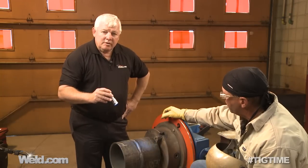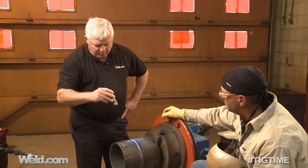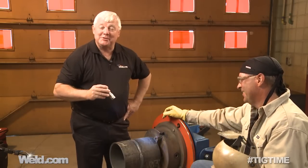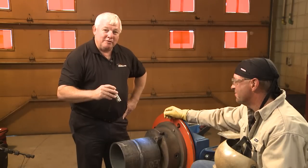This is part one of two — this is the root pass — and we're going to do a little clean-up here. I want to thank Bob Moffitt for volunteering to do this. This concludes part one of two. I want to thank you for watching TIG Time. I'm Mr. TIG.